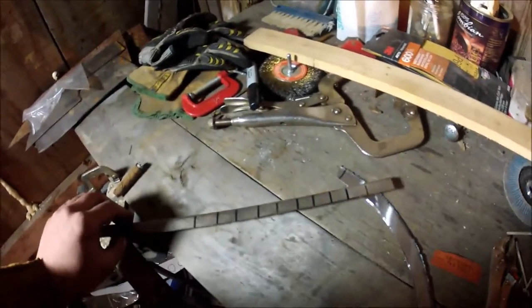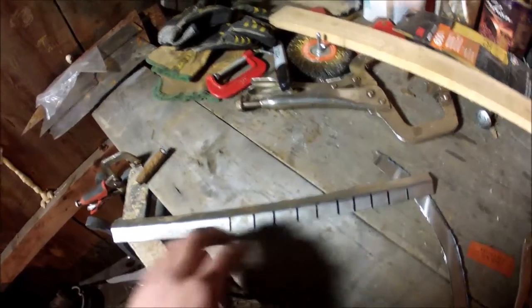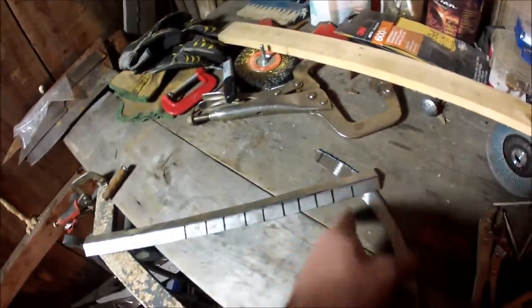This is what I was talking about with the notches. If you were doing like what I did on the window channel, you would actually make these into little Vs — that way it can bend inward. Now since this is going outward, all you've got to do is just little quick cuts, and that way when you bend it out it starts making that form.